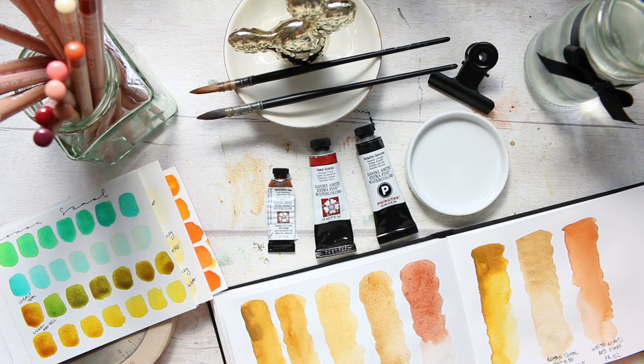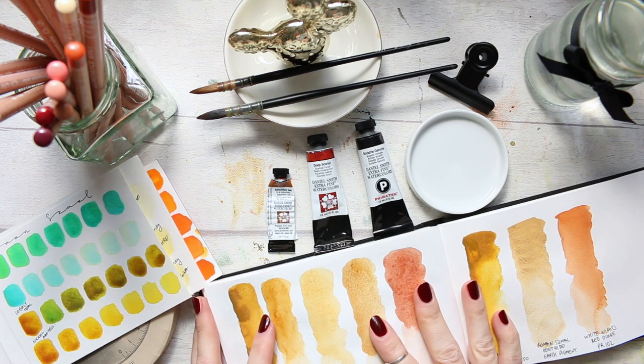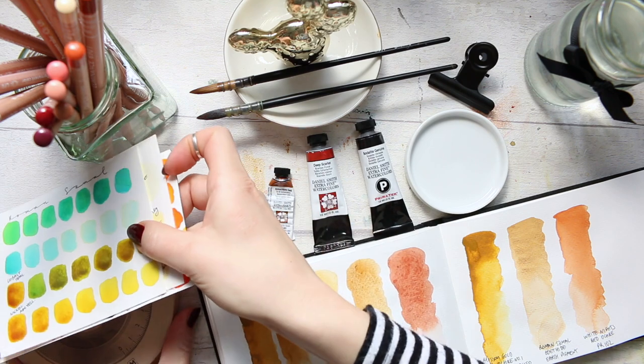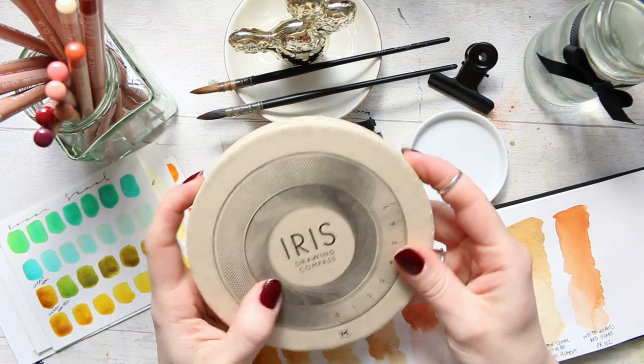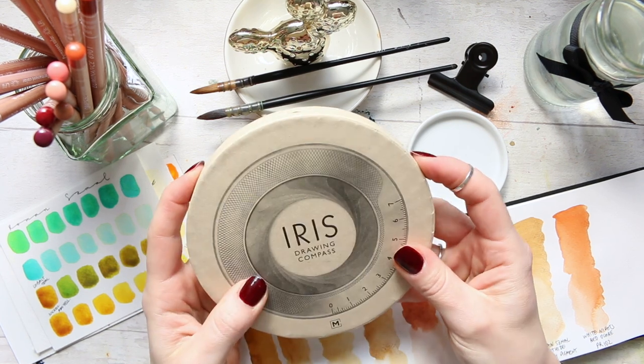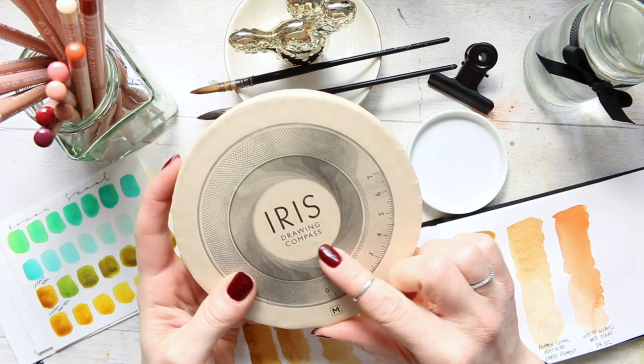Hi everyone, how are you? I hope you're well. So today I want to play around with my colors and I'm going to create a color wheel. To do that, I will try out my new gift, which was gifted to me by my husband for Valentine's Day, which was very very sweet. It's the iris drawing compass.